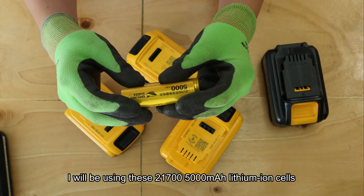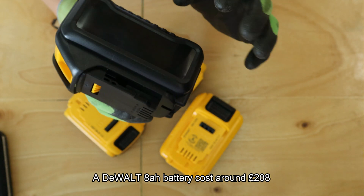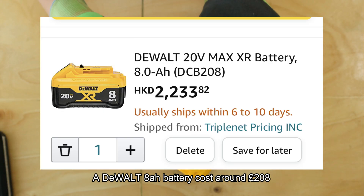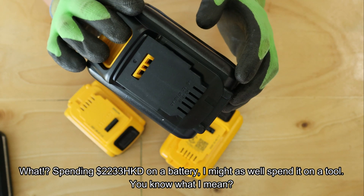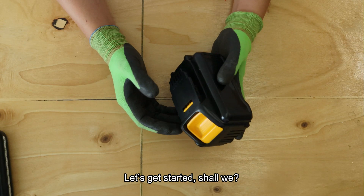What I'll be using is these 21700 5000mAh lithium-ion cells. One of these ATEM power batteries costs around 200 quid. Spending 200 quid on a battery? I might as well spend it on tools. Let's get started, shall we?